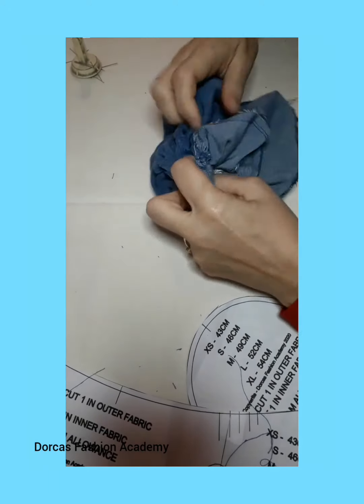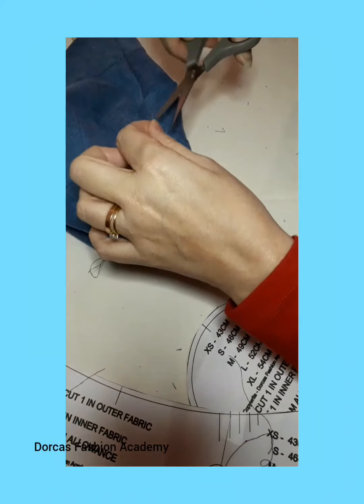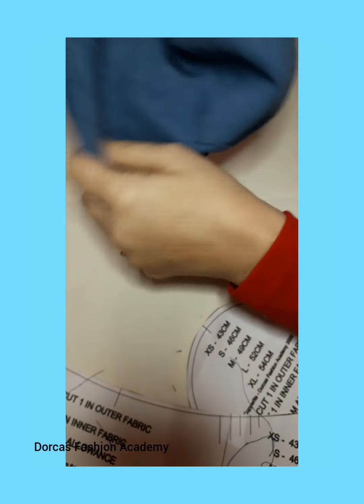Do not worry if you find it a little bit difficult — it is a little bit of a struggle. You could always leave the gap larger, but I prefer to have the gap only in the crown so I don't have to sew a lot by hand later.